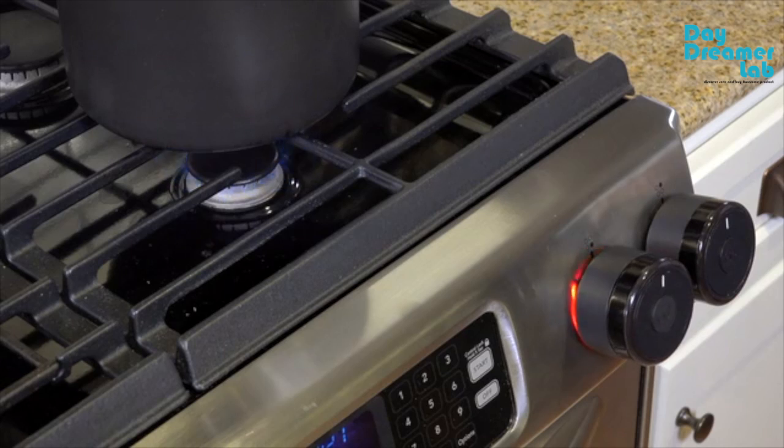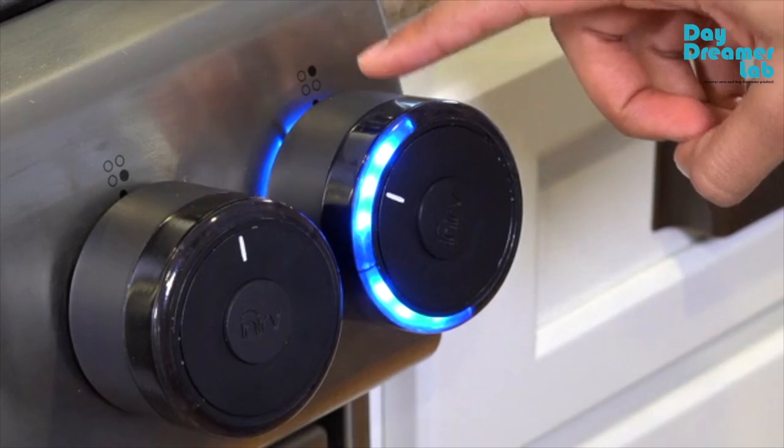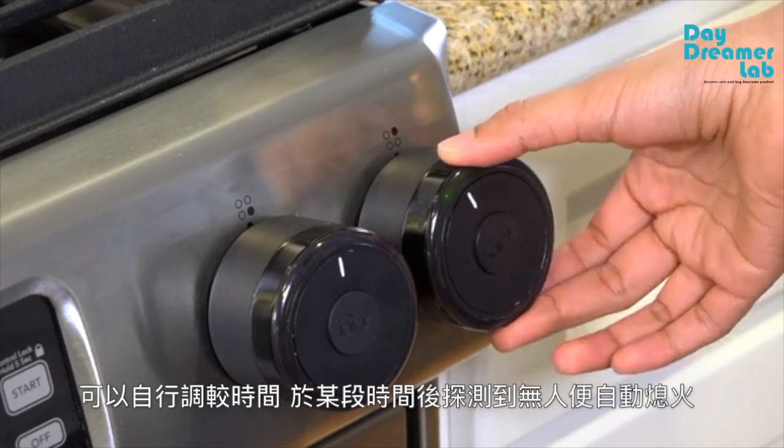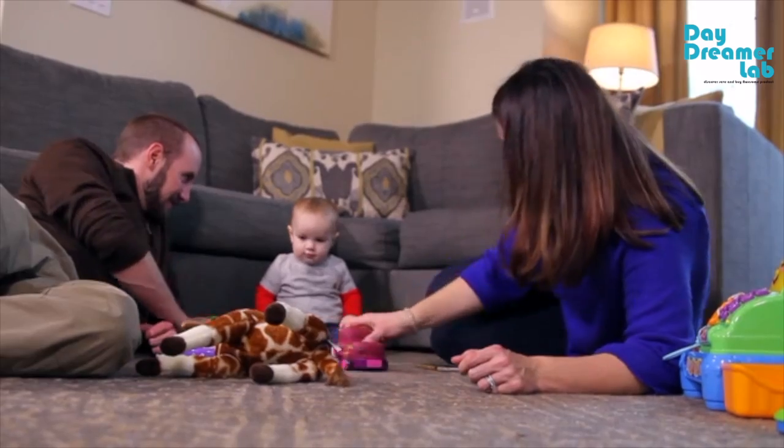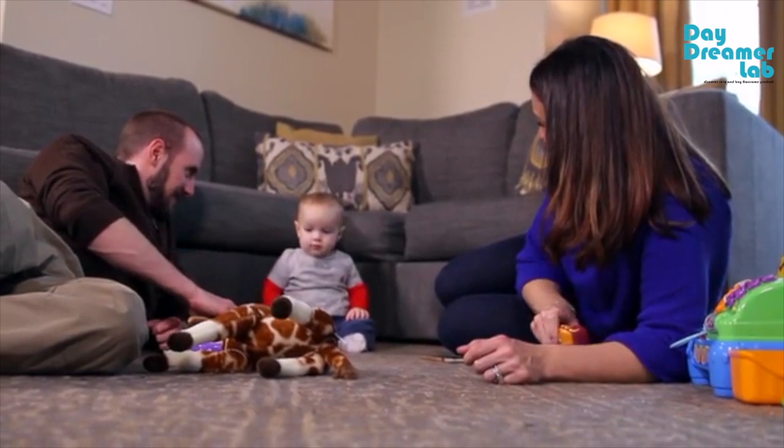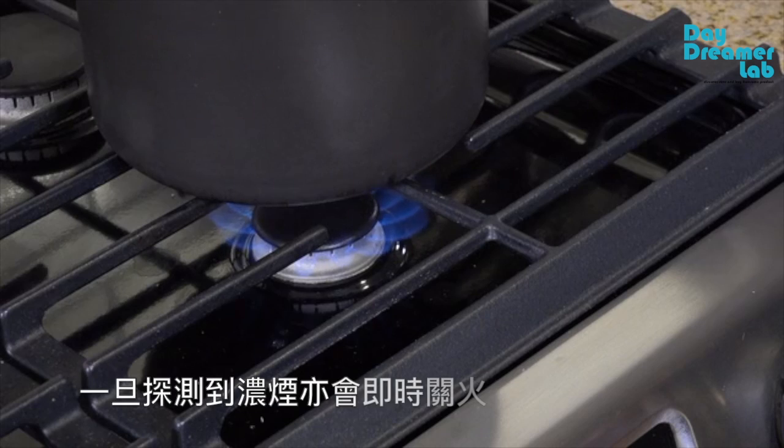You select the time interval you want using the touch sensor, or you can use the default setting. If no motion is detected in the vicinity of your stove during that time interval, the knob will activate and turn your stove off.